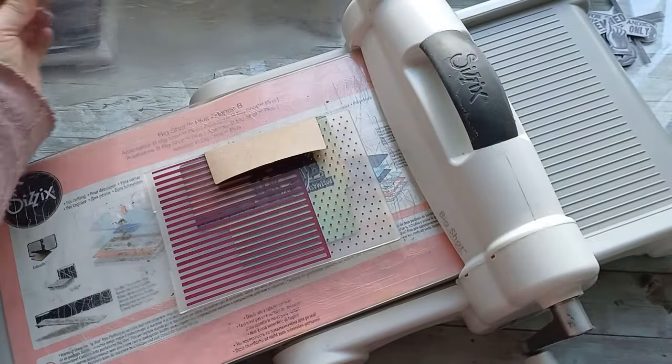I still have the embossed effect here and here. It did flatten that number five quite a lot. I can go one more time and put a little more pressure. I'm also going to place that second thin template over the number five and go one more time through the embossing machine. Now I still have a nice embossed effect all around and the number five is getting really flat and not as embossed as before.